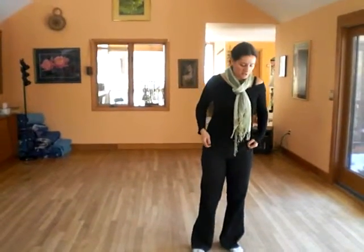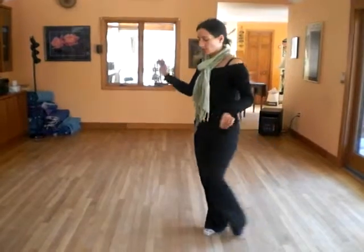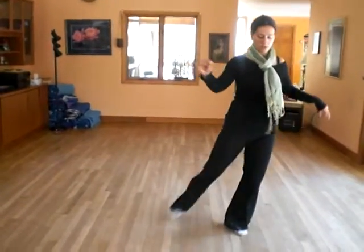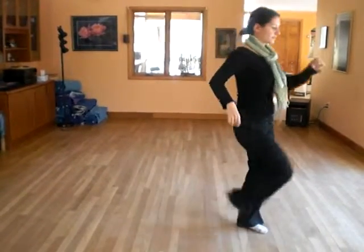Okay, so this is Harry's moves from the traveling turn for you. One, two, cha cha cha, one, two, cha cha cha — double check, that's fast.